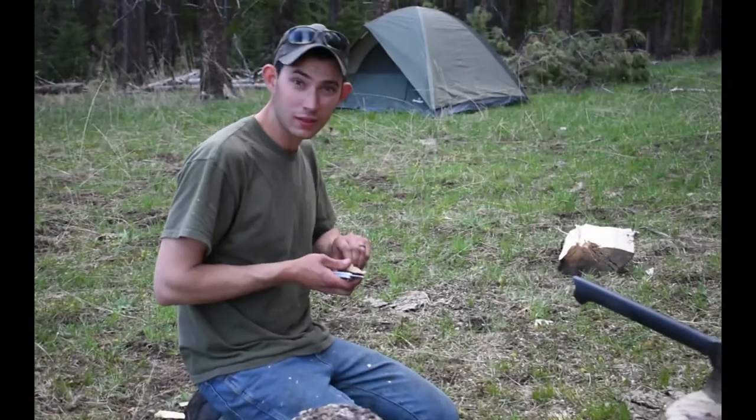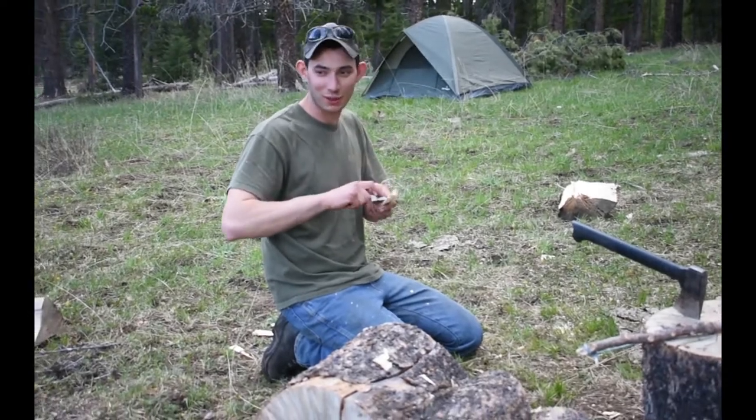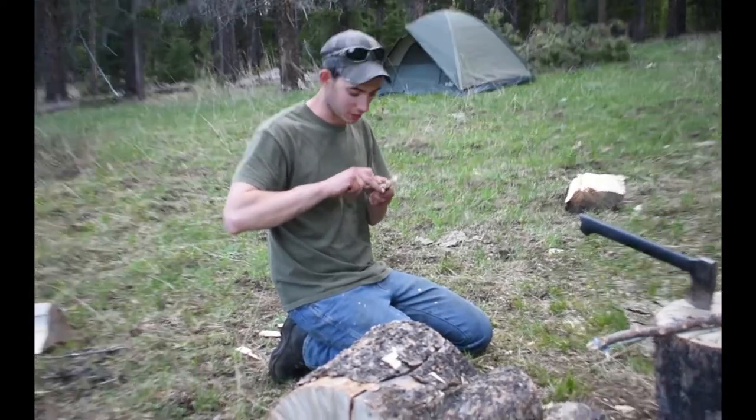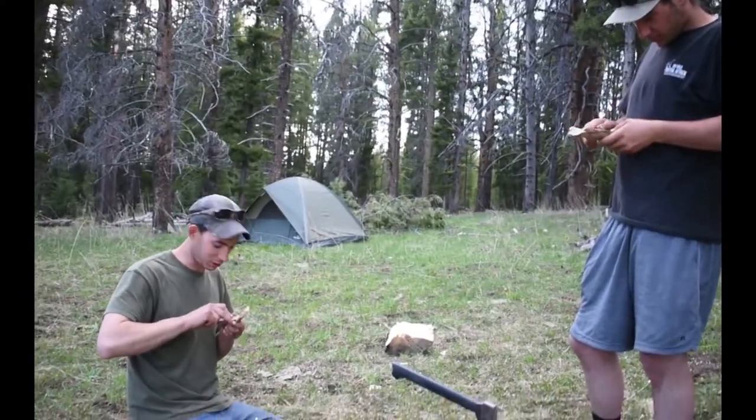We are surviving — we're building a bow drill so we can make a fire. It will be warmer now. We do not have any source of fire, we have no lighters.